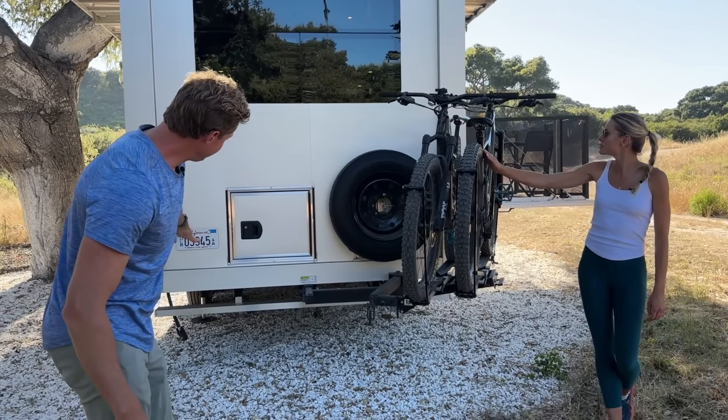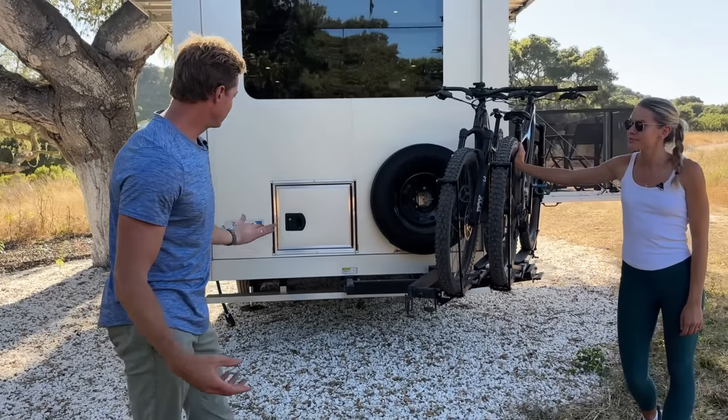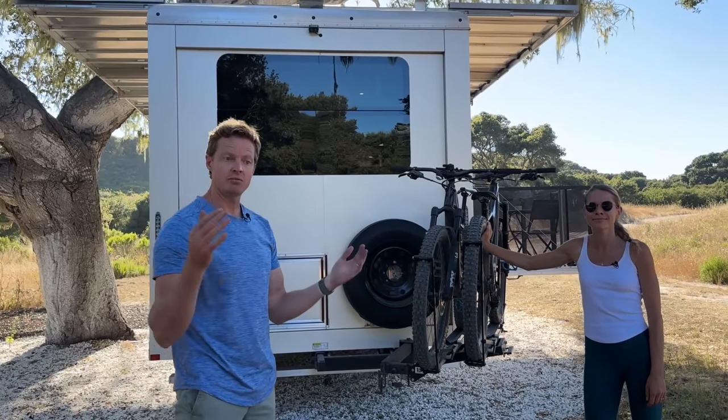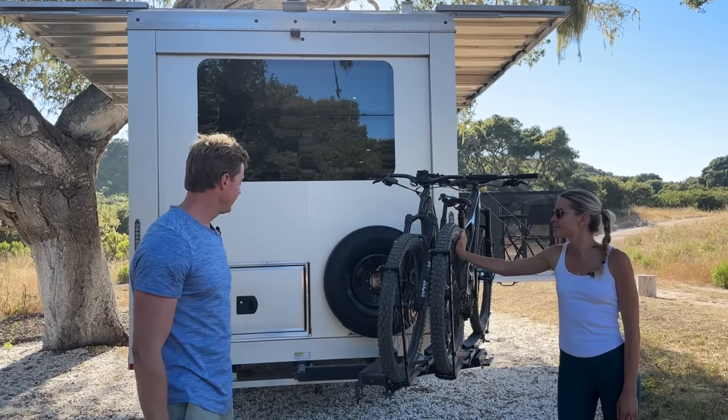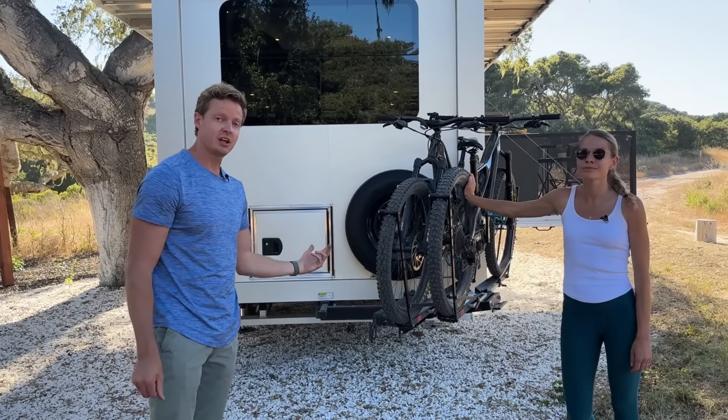There is a bumper down there — that's a removable bumper for DOT requirements. But if you're ever going in terrain where you have a lot of grade changes, that's an option. It's set up pretty high, so it's rarely needed.